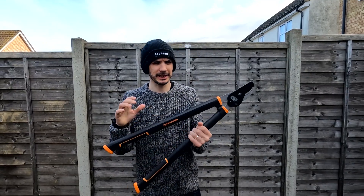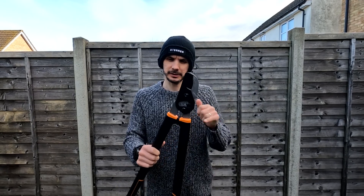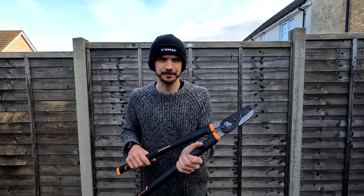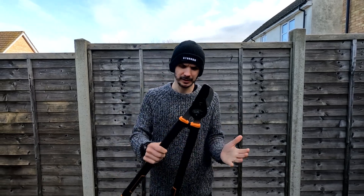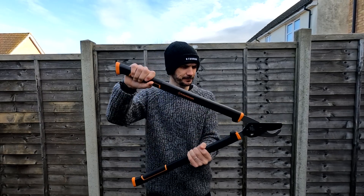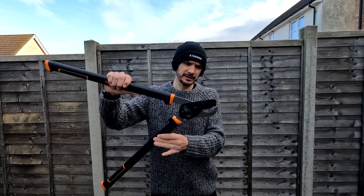Welcome to the tool talk. Today we're looking at the loppers. I'm going to talk you through how to use them safely, the different parts of the tool, and what to do when passing somebody else. These are loppers. As you can see, we have two handles, this is a blade, and inside this is a cutting edge.